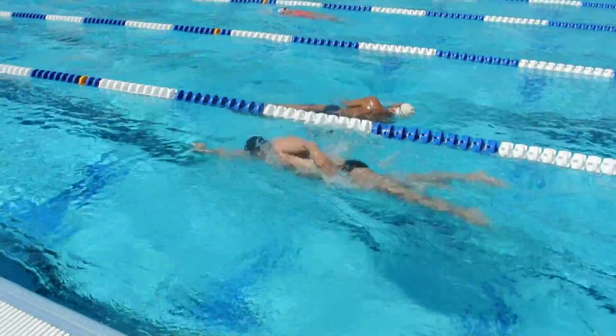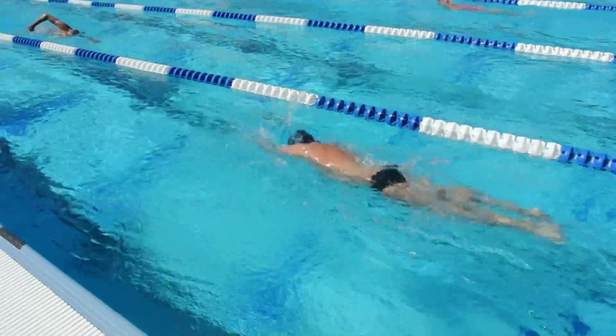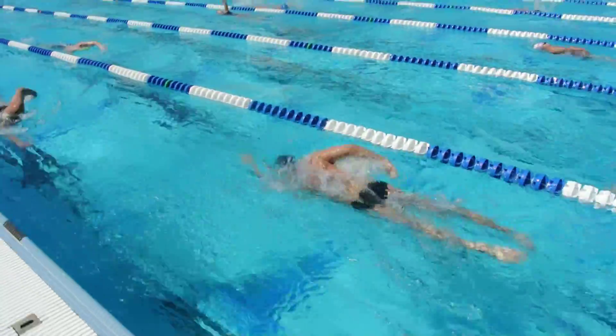Your body balance looks pretty good, meaning that your head, shoulders, hips, and legs are all pretty much at the surface. But you can definitely see how soon you're pulling. You need to leave that lead arm out.